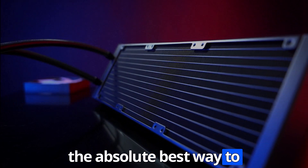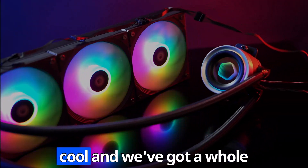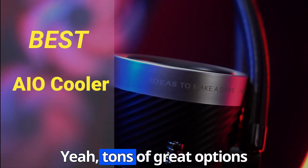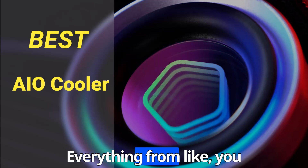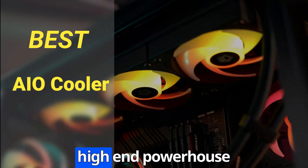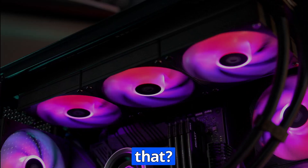So you're looking for the absolute best way to keep that CPU nice and cool, and we've got a whole bunch of expert reviews lined up to help us figure that out. There are tons of great options out there, everything from pretty budget-friendly stuff to the real high-end powerhouse coolers. Where do we even begin with all that?